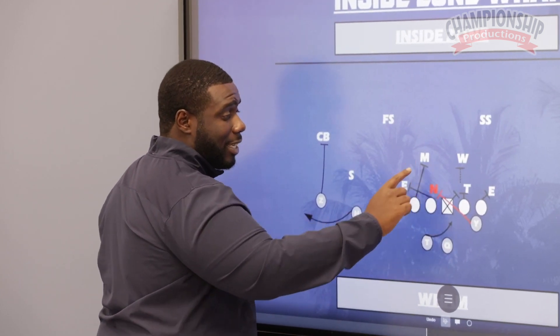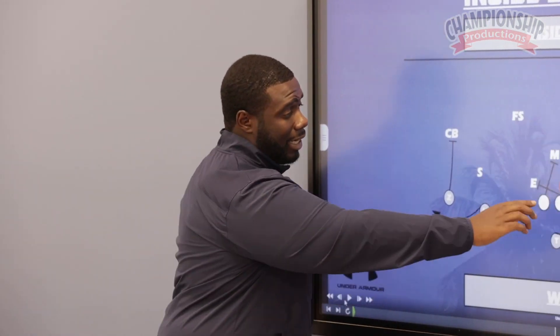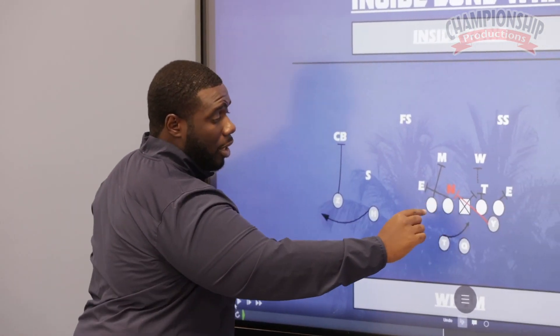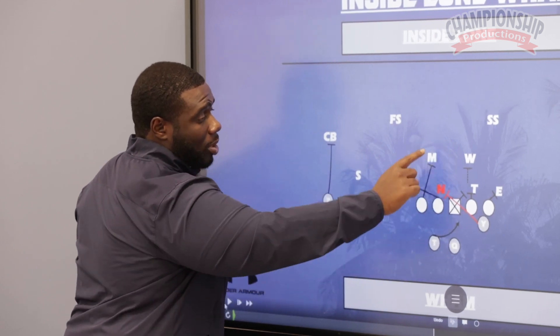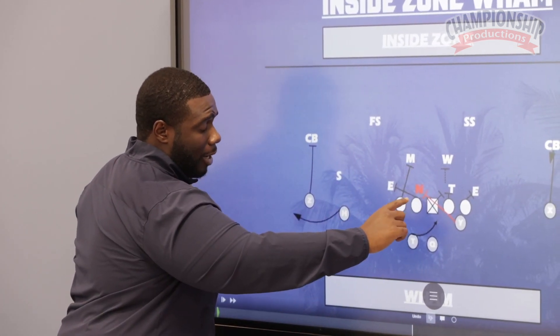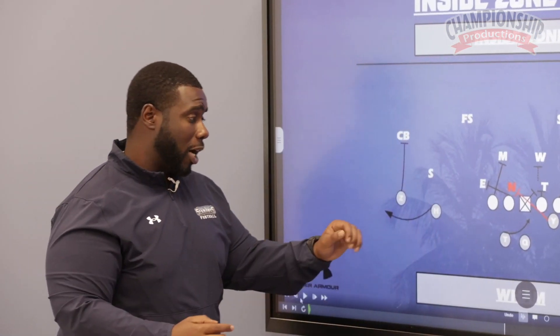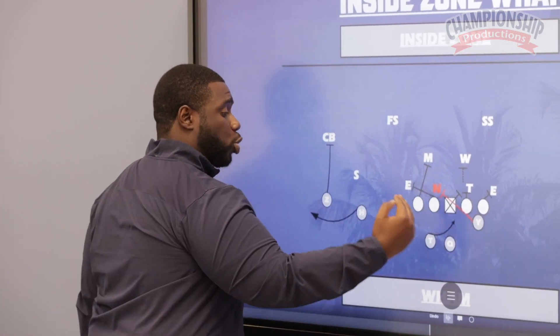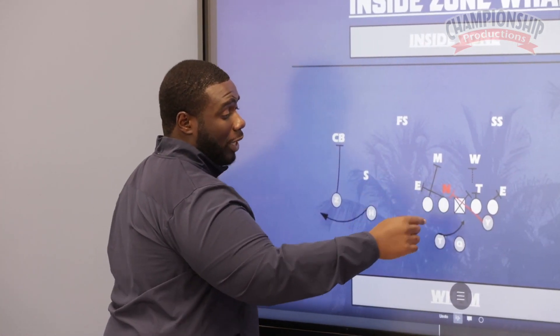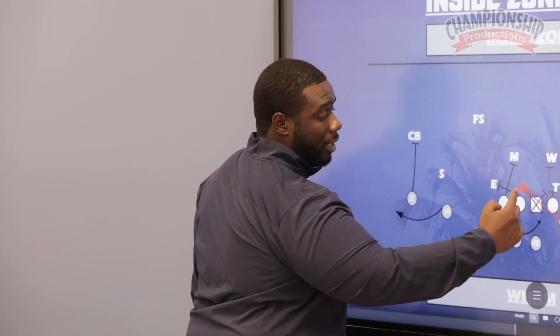We want the guy that has the easiest entry point to that backer to be the second level guy. So if this guy's here in a two-eye or shade, our tackle will most likely be the insert guy for that Mike linebacker. Then our guard is going to use a tap-and-trap technique and trap the end — he's going to come right off the tackle and trap that end out. It's kind of an influence pull for the nose, so it might widen the nose a couple steps to allow for this wham to happen.